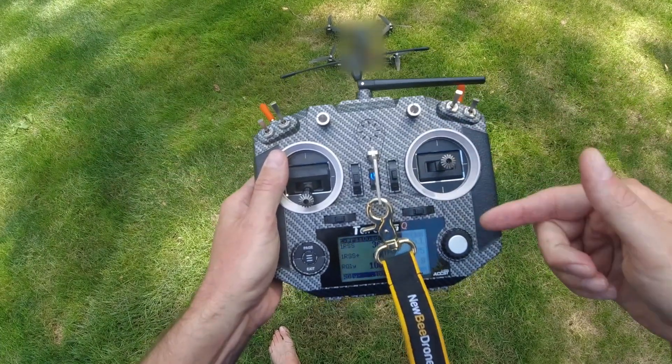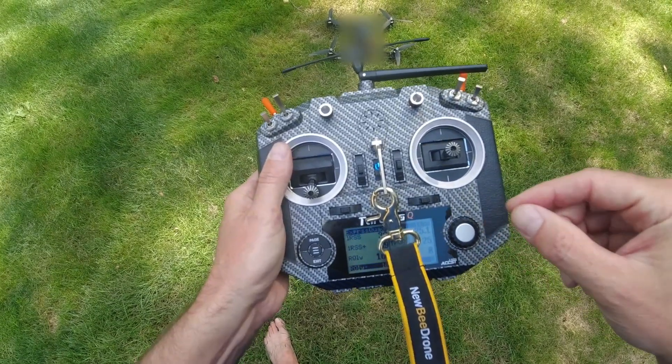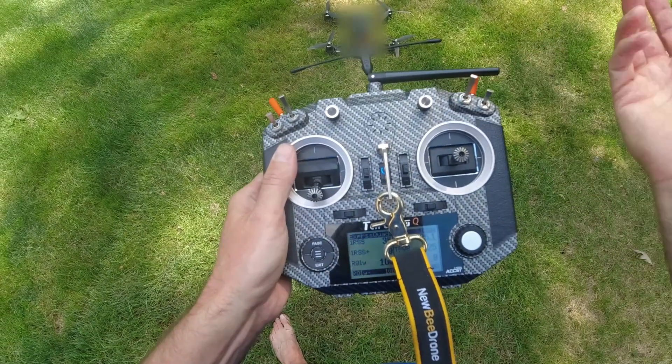However, that can also be annoying because then you don't get the motor beeps if you don't have an onboard buzzer — so you don't know when you have GPS satellite fixes and other nice things you can use the motor beeps for, like a lost alarm.